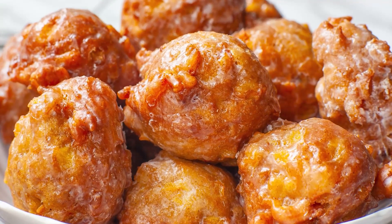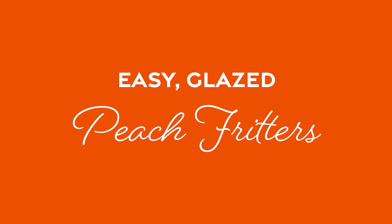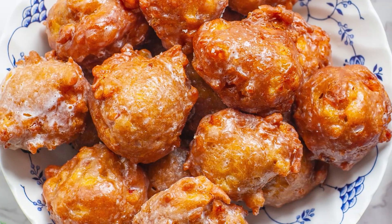Hello everyone and welcome back to my kitchen! You guys are going to love today's easy and peachy summertime dessert! We're going to be making my easy glazed peach fritters and these are simply divine! You're going to love them from the very first bite!